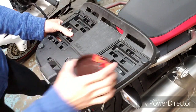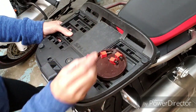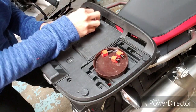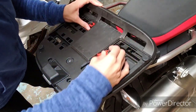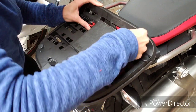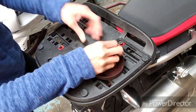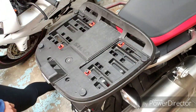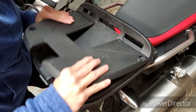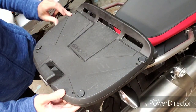I have a bunch of hardware, but for this specific install I'm only going to need these four things. There are four screws, also Phillips.